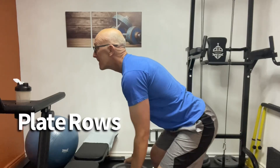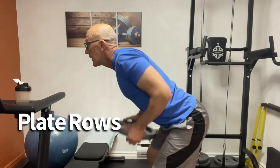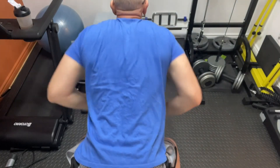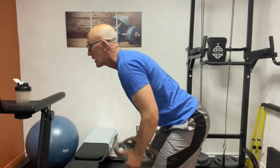Next up we have the plate row. This is obviously a back exercise, but it's mostly an upper back exercise, and allowing your elbows to flare out will encourage some side and rear delt activation.